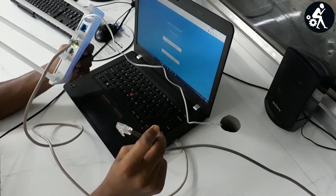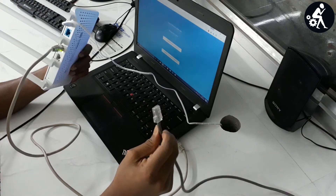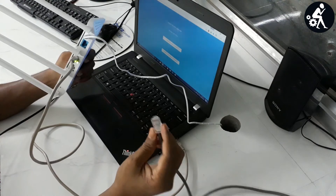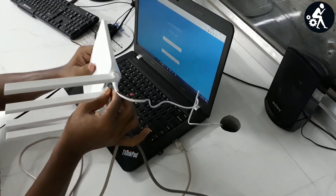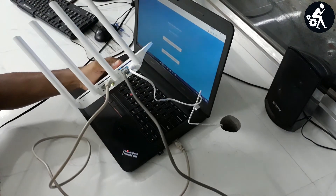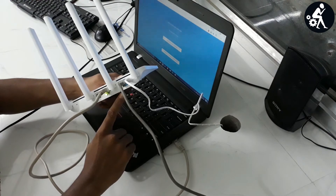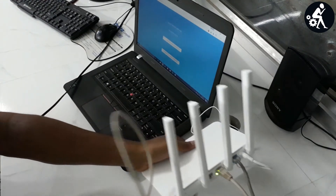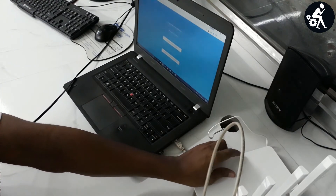Connect the WAN cable to the WAN port. This is the input port, and there are two LAN outputs on this modem. Connect the RJ45 cable from your broadband connection provider to the WAN port. You can see the light is blinking, which means it is working properly.